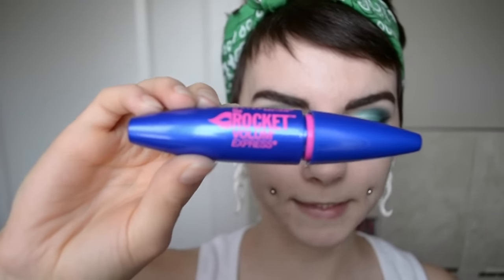Now I'm going to put on Maybelline's Rocket Volume Mascara.